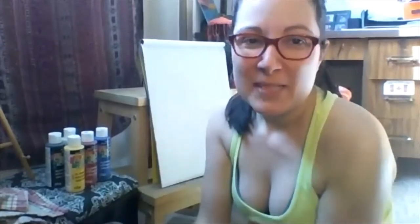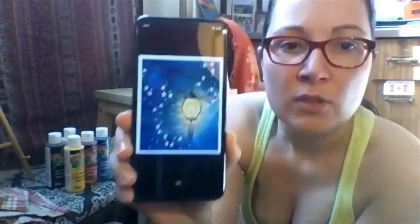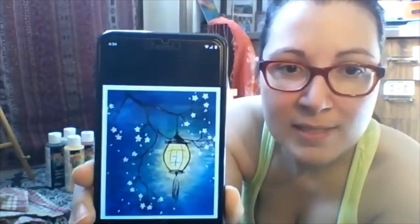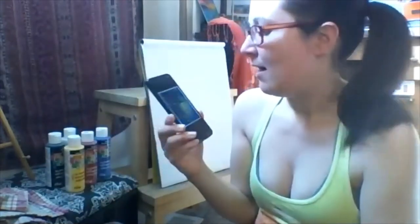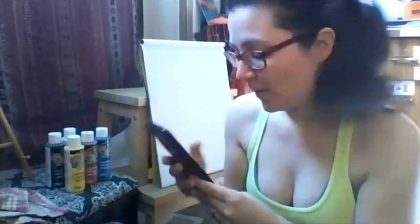Hi everyone and welcome to Lisa's Painting Parties. This is a tutorial on a really lovely painting — a beautiful dark blue lantern with a lovely tree with little blossoms on it. We are going to put our own spin on this and have a really lovely time replicating it, using this as our source of inspiration.